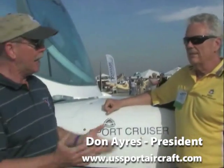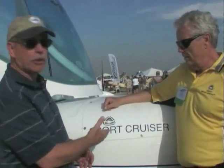Dan Johnson here at Sebring 2012, talking today with Don Ayres. He's the president of U.S. Sport Aircraft, the representative for Czech Sport Aircraft and the Sport Cruiser — an airplane we know very well as the Sport Cruiser, also known as the Piper Sport for a one-year period. They are having some good success with this airplane and this team is doing a great job.